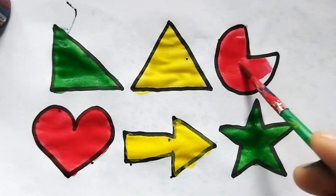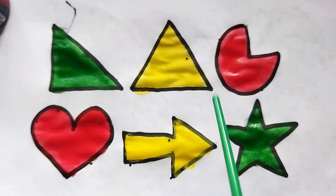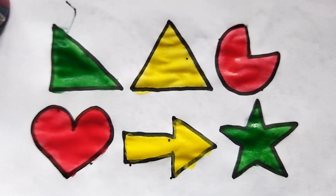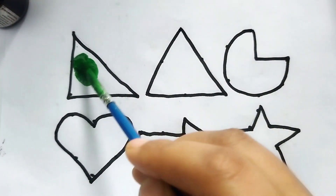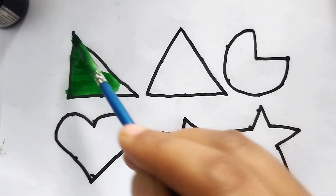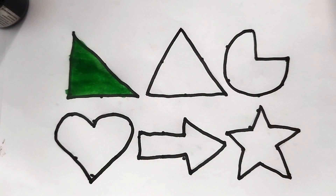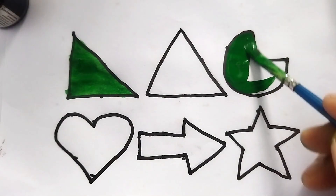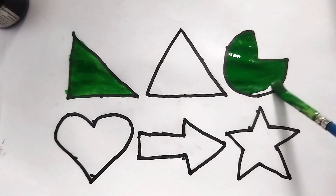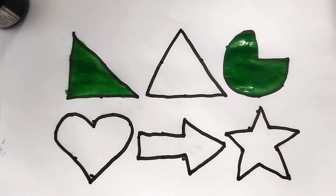This is pi shape — wow, so beautiful shape! Heart, pi, arrow, triangle, star, right angle triangle shape. Video like and subscribe please. This is green color right angle triangle shape. This is green color right angle triangle shape. This is pi shape — green color, this is pi shape — wow, so beautiful shape!